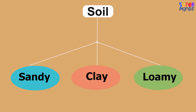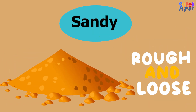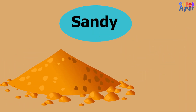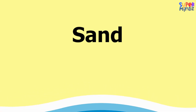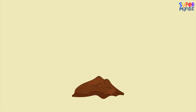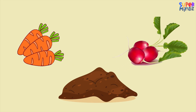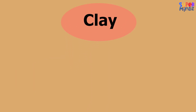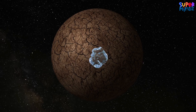There are three main types of soil: sandy, clay, and loamy. First up, we have sandy soil. It feels rough and loose. Water moves fast through sandy soil, so it's not great at holding water, but plants like carrots and radishes really grow well in it.